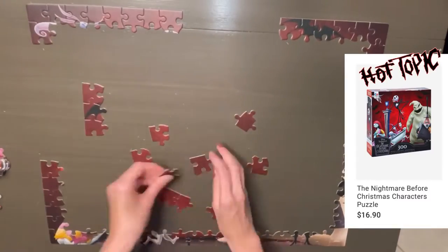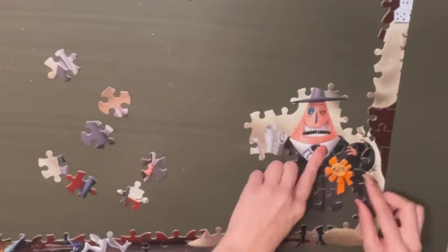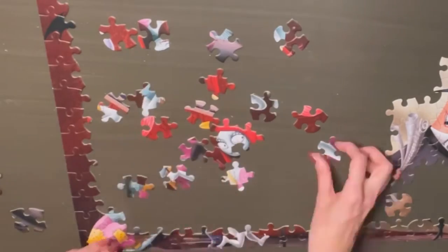I originally got this puzzle from Hot Topic during Hot Cash days. I think it originally retailed for $16.90, so I figure I paid around nine dollars for this — which is completely worth it.